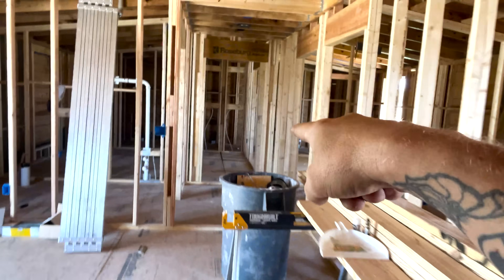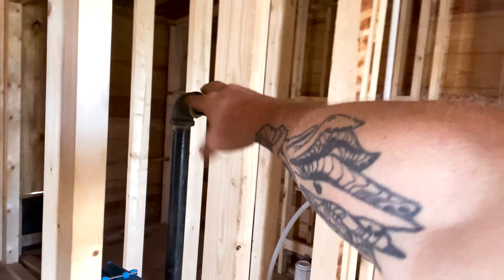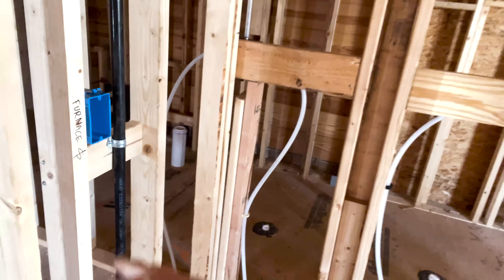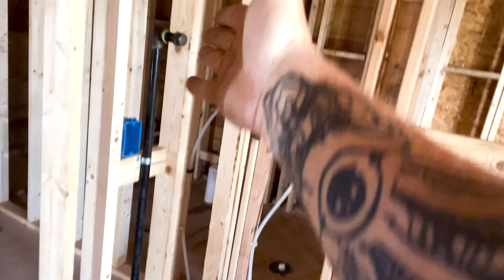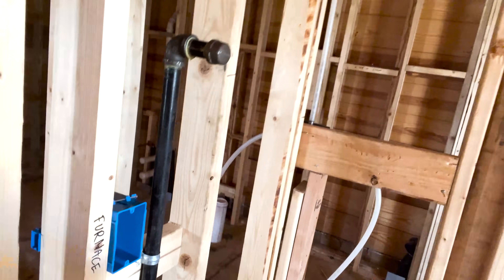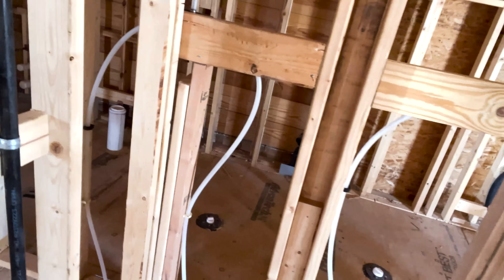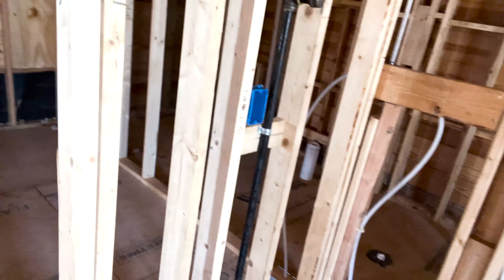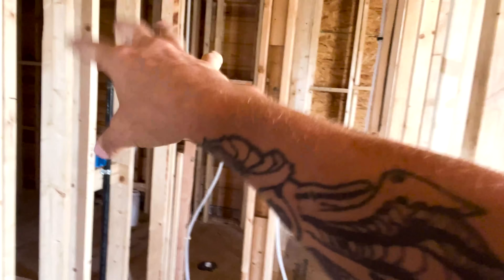They're going to have a furnace over here in this hallway — they built a little closet and it's going to be a gas furnace. You can see that it's a gas furnace because this is a gas line. Everywhere I see one of these stubs with black pipe, I know that's incoming gas. So I just put a switch there because I need some disconnecting means for this furnace. Or I could have put a receptacle so you have a cord to plug in and out. You just need some way to disconnect that equipment so somebody can work on it.